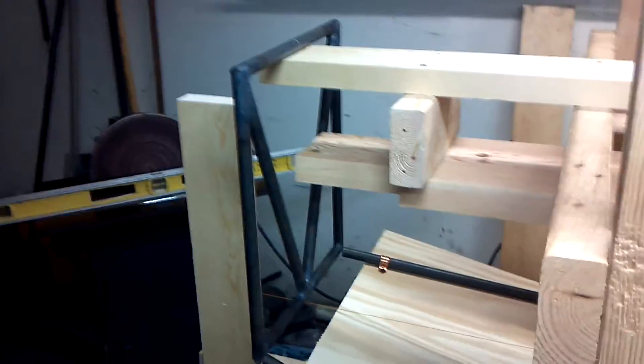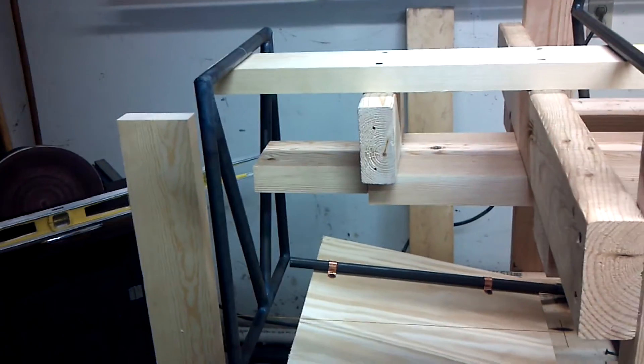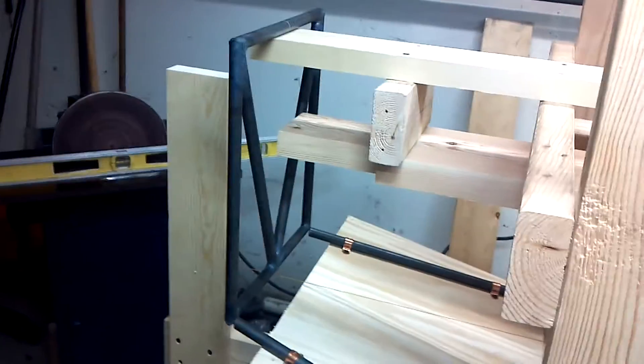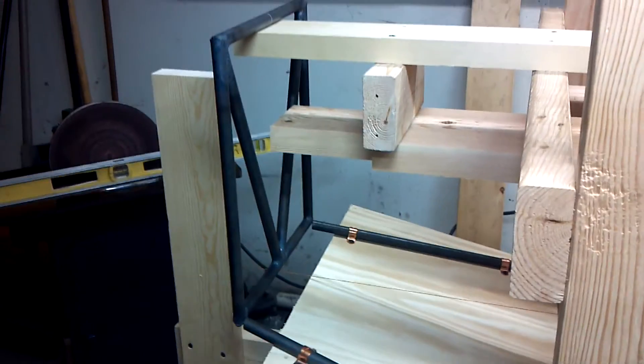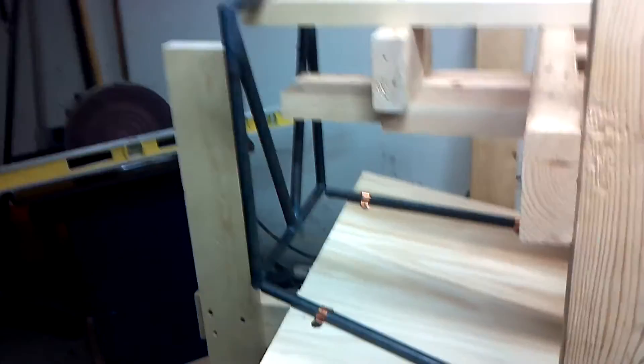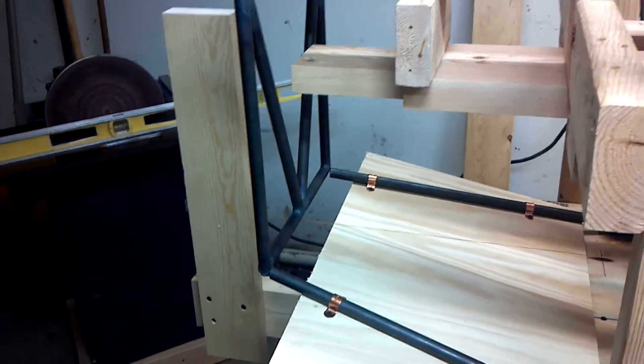Hey guys, battery's going good. It's 12 at night and I'm exhausted — wife is sleeping, kids are sleeping — so I just thought I'd come down here and work for maybe half an hour or so. Trying to think where we last left off.